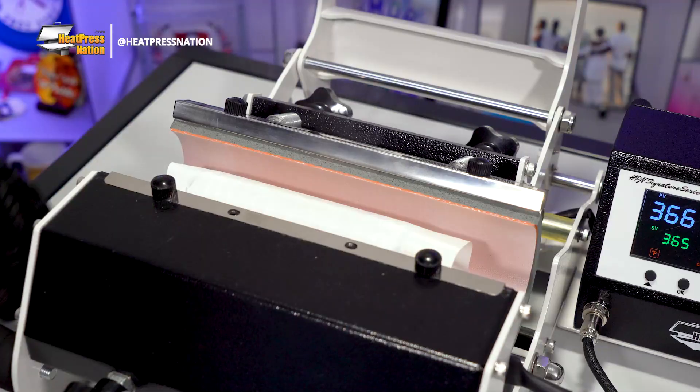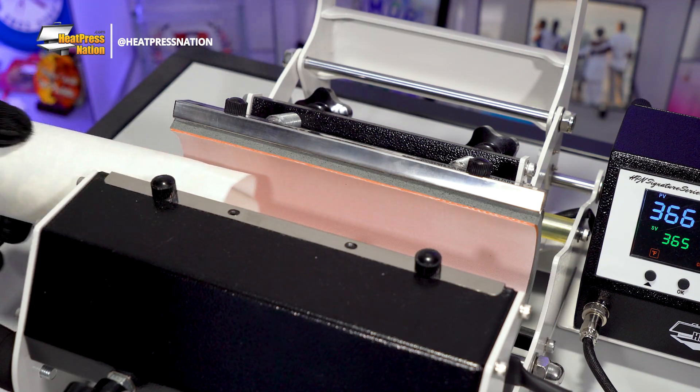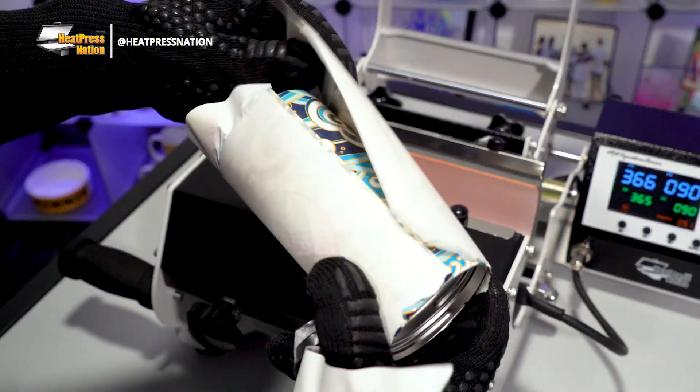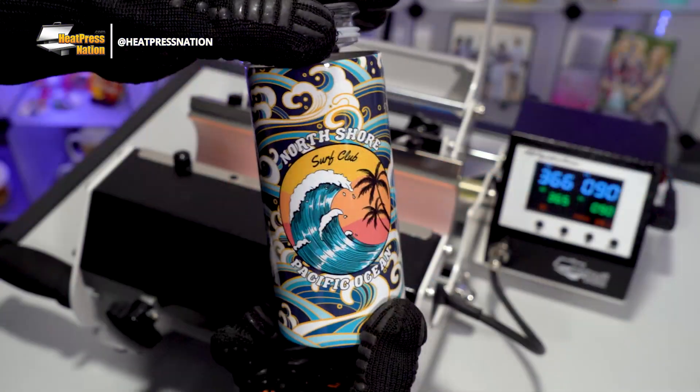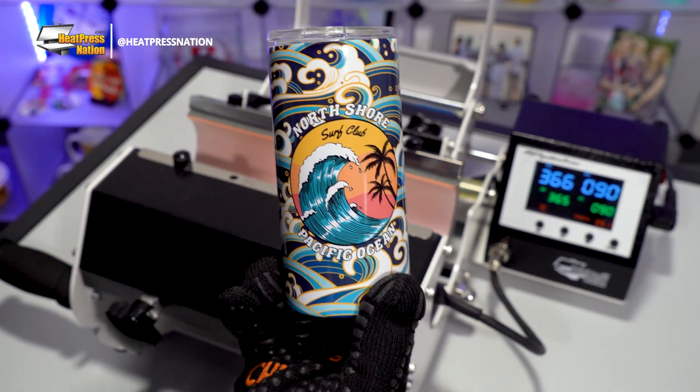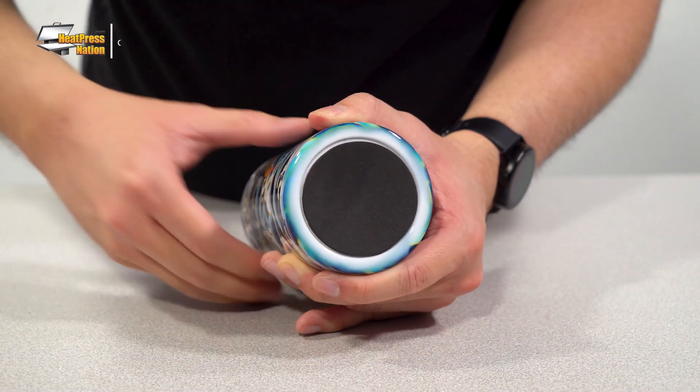Once the timer hits zero, open your machine and take the tumbler out to cool down for a moment. Afterwards, you may quickly peel the transfer off and you now have a distinct Sublicraft lowball tumbler ready for your favorite drink. You can attach the included foam pad below it to help keep it in place once set on a table.